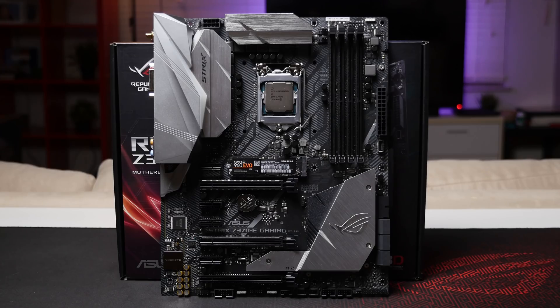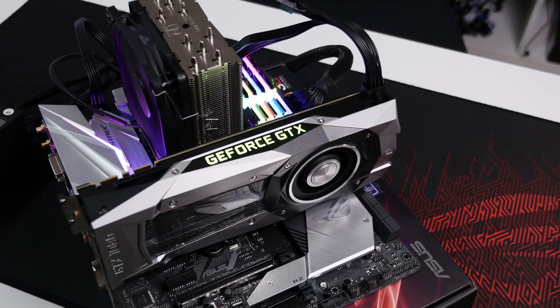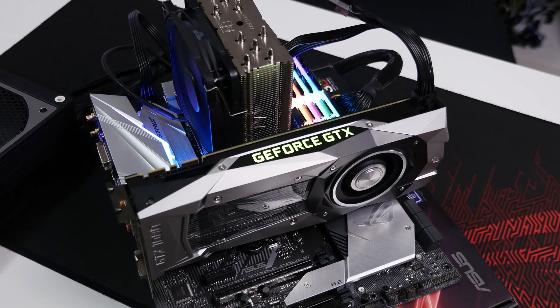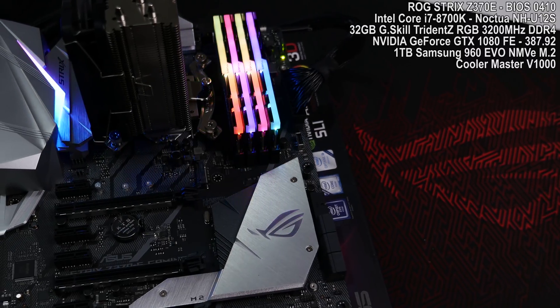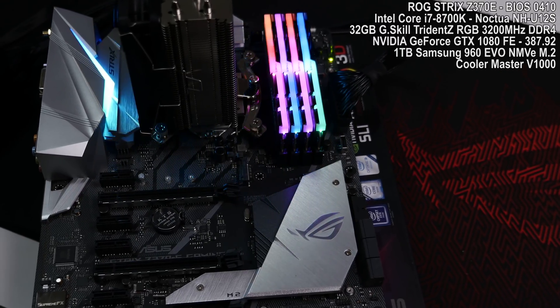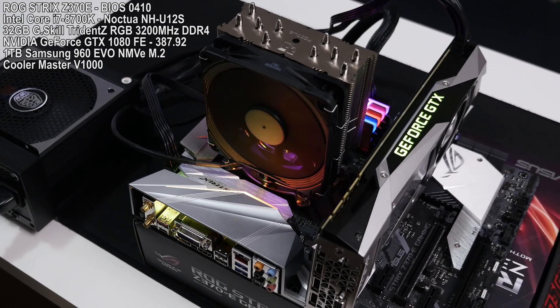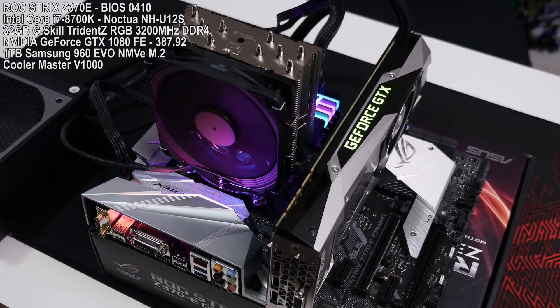The motherboard has built-in Supreme FX audio, offering an 8-channel high-definition audio codec. For my performance testing I used the i7-8700K and tested at stock clocks with MCE enabled as well as disabled, and also overclocked the CPU to 5GHz. The rest of the test system consisted of 32GB of G.Skill Trident Z RGB 3200MHz DDR4, a 1TB Samsung 960 Evo as the OS drive, a Founders GTX 1080, a Noctua NH-U12S cooler, and a Cooler Master V1000 power supply.